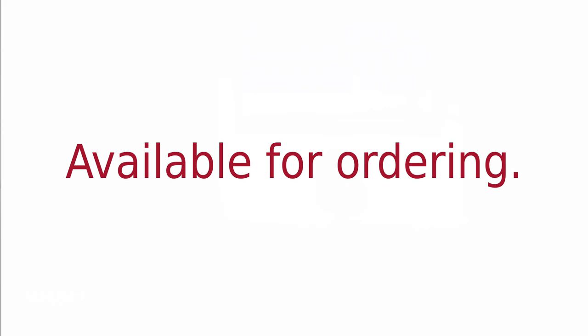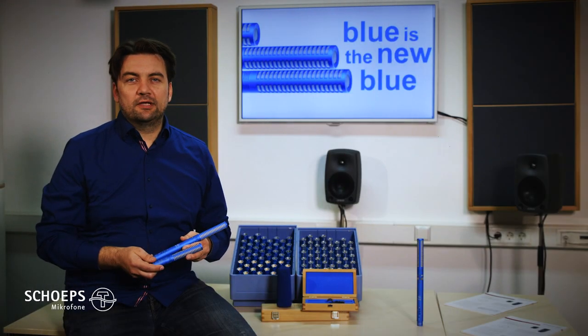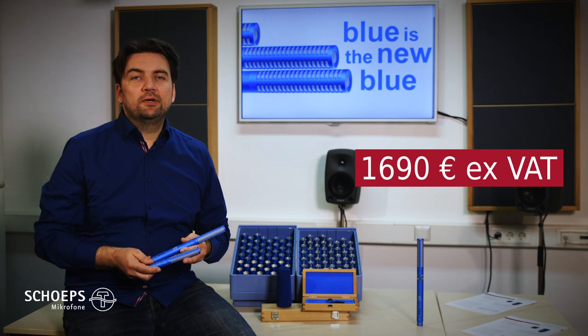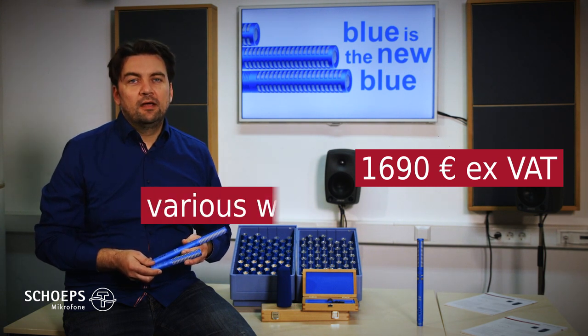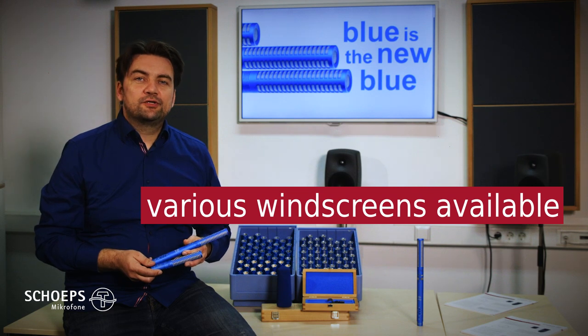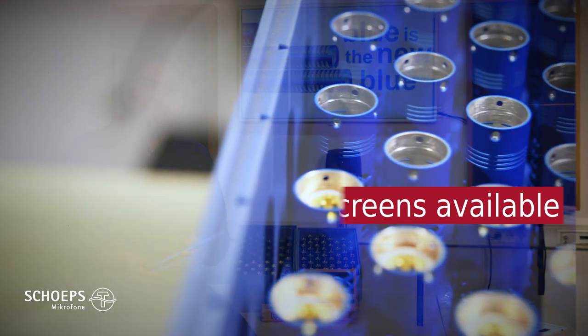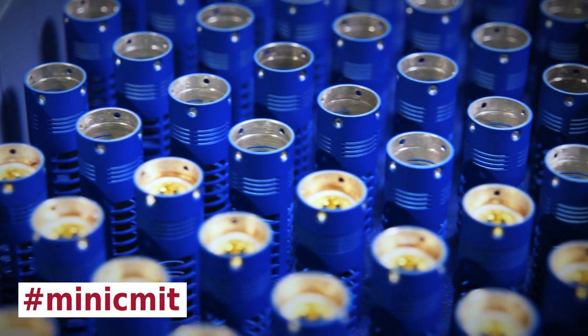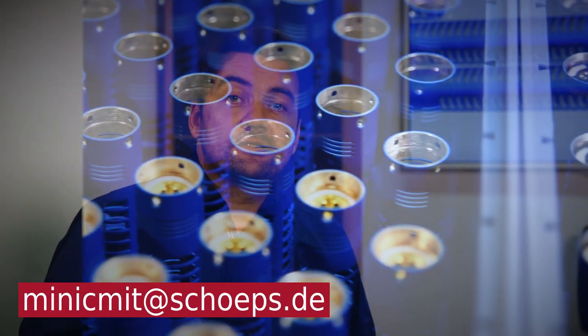The Mini-ZEAM-IT is priced below the ZEAM-IT 5 with a list price of €1690 or just below $2000 in the US. We already offer various suitable windscreens and shock mounts, and there will be more soon. If you use a member of the ZEAM-IT series, please send us your pictures and tell us about your applications.